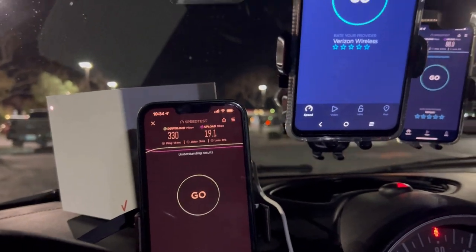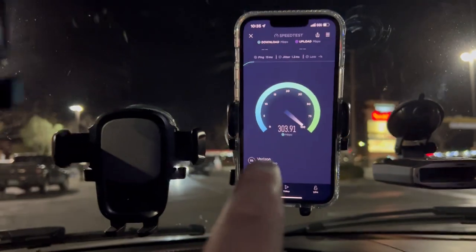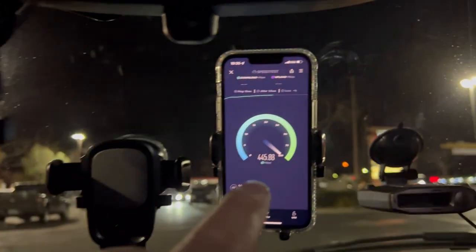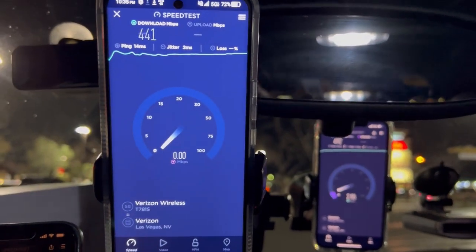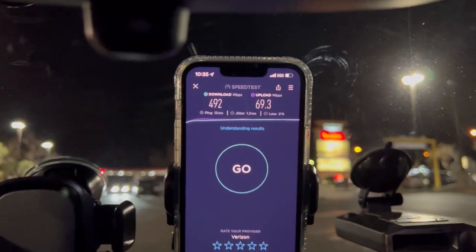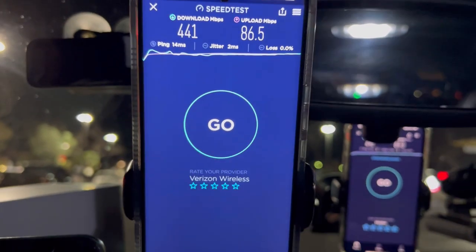Our power converter is glitching, saying we're low power, so I started the car. Now going to speed test both phones simultaneously. The new Get More plan: 14 ping, 2 jitter. The Los Red: 13 ping, 1.3 jitter. Get More: 441 down. Los Red: 492 down. 69.3 on the upload for Los Red, and 86.5 on the upload for Get More.